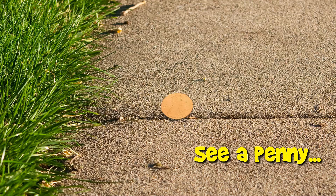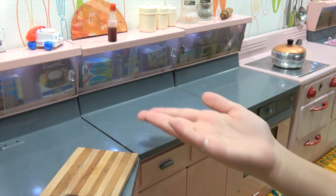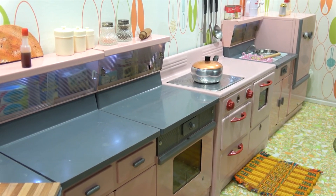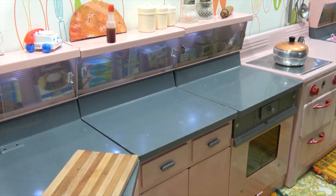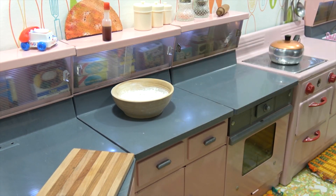Happy New Year everybody, and welcome to a Lucky Penny Shop product feature in 2017! Thank you for joining us in the new year. We decided to rearrange the kitchen — we moved the dishwasher from the other side of the sink to the left side of the stove and pushed everything down, so now we have double the counter space. It's going to be so much nicer to work with.